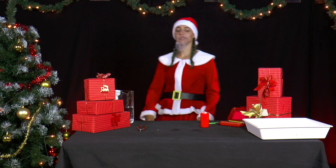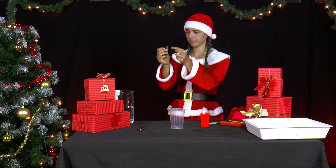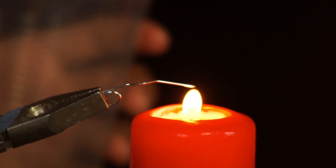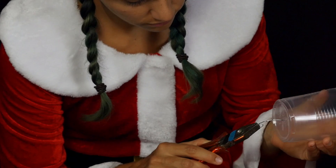Mrs. Santa still has a plastic cup left over from the Christmas punch and is doing an experiment with it. She heats a nail or a paperclip in the flame of a candle. Tip: be careful when heating the paperclip or nail — it is best to hold the paperclip with pliers. She then drills a hole in the middle of the bottom of the plastic cup, into which exactly one bent straw fits.